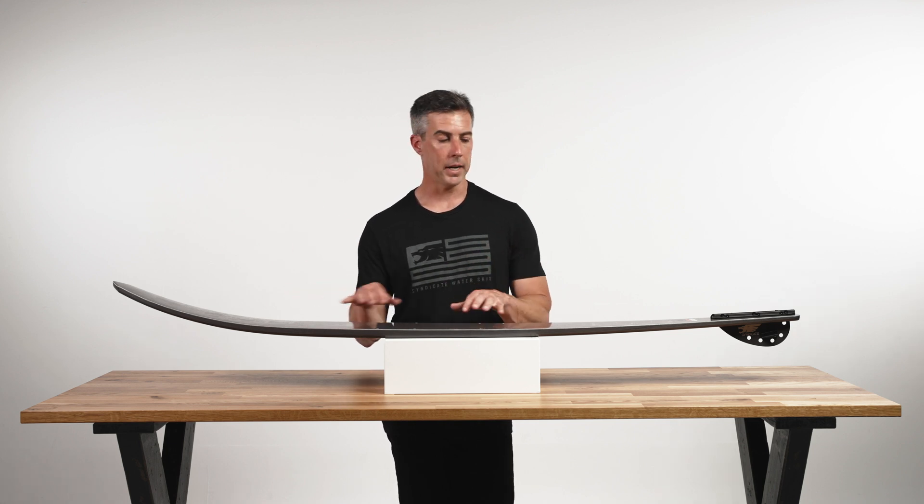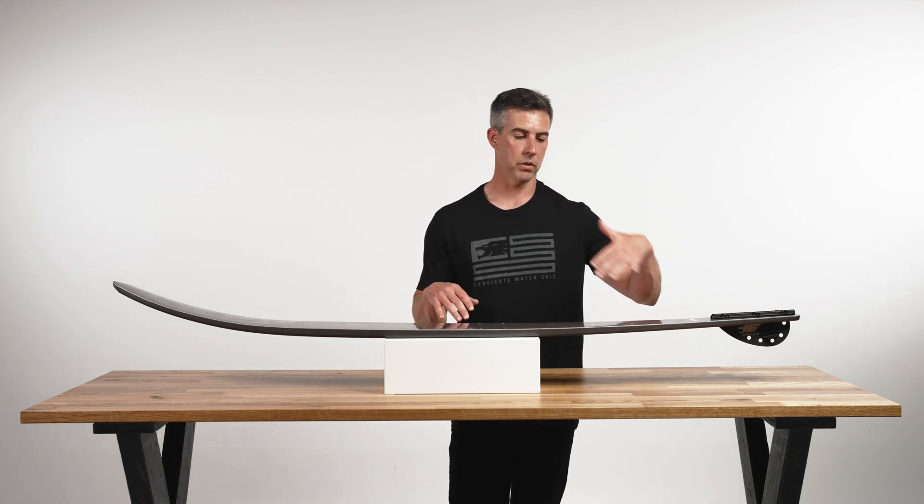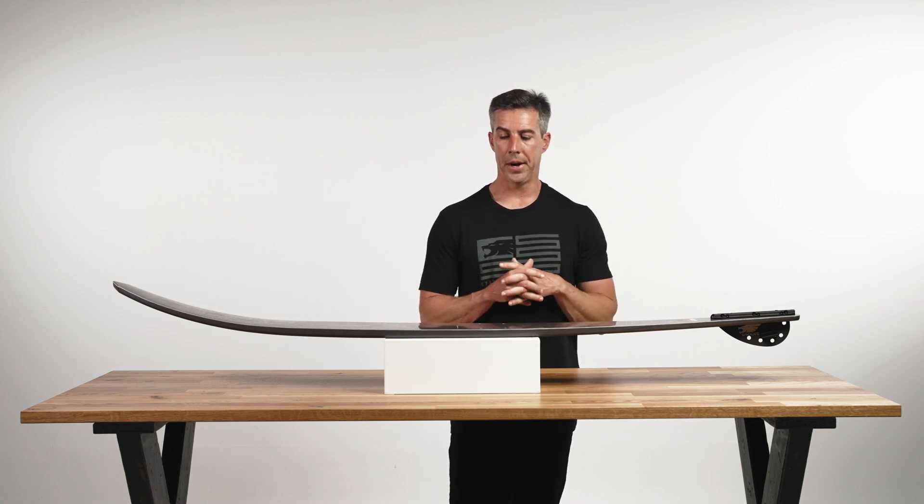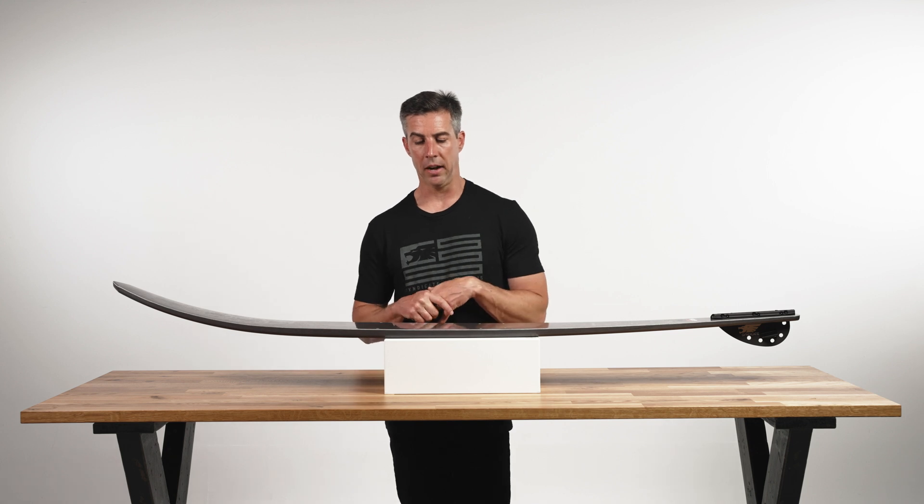So wider forebody, not crazy wide in the tail. The tail sits down, rolls over, has great hold. That's essentially the idea on the width profile.